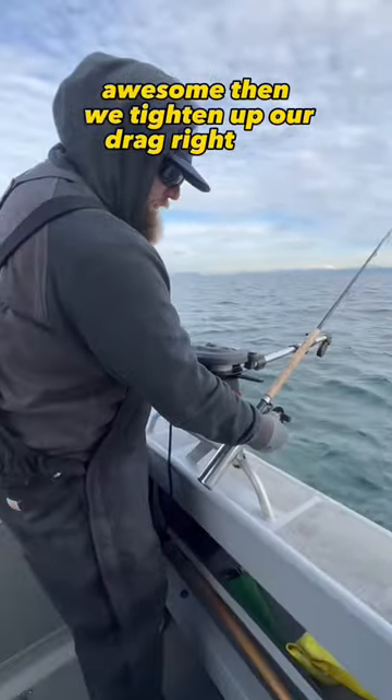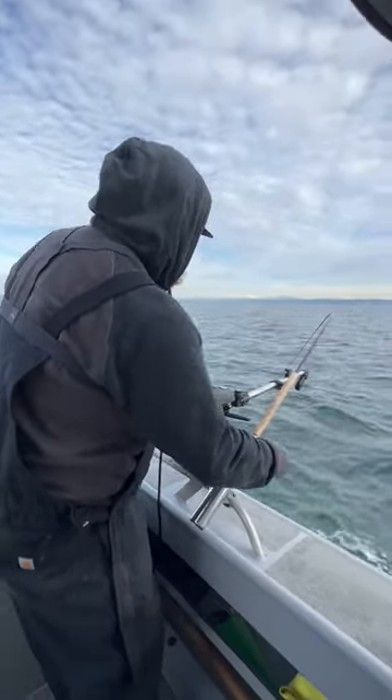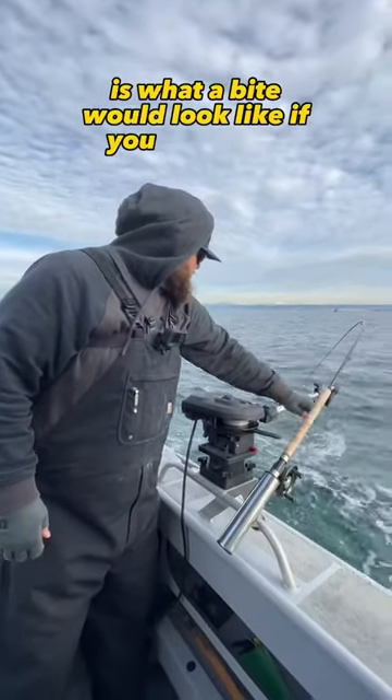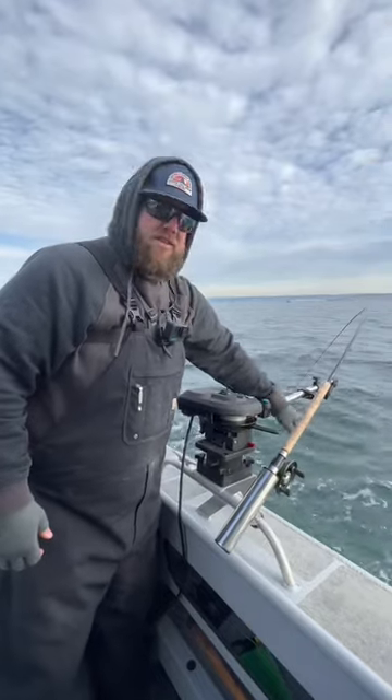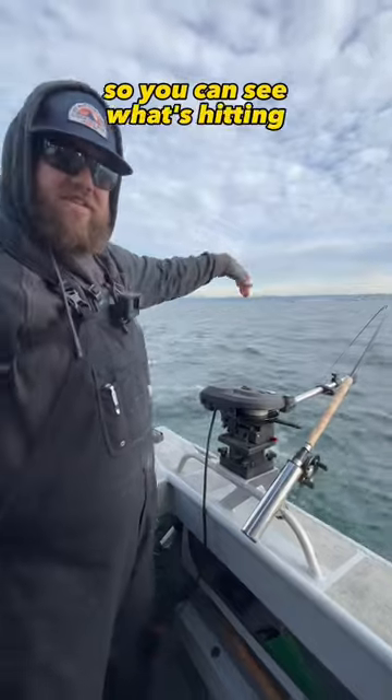Then we tighten up our drag right here, reel down a little bit so that our rod is tight. And then this is what a bite would look like — if you saw a bite, the rod is going to dangle like this. That's what you'll see. That's why you keep your rod tight, so you can see what's hitting your rod.